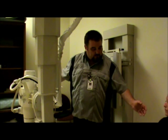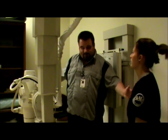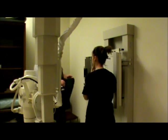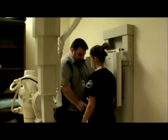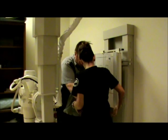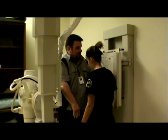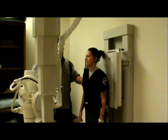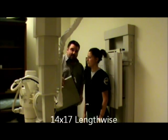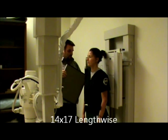Our patient is going to walk over here and we're going to have her stand. We are going to shield for the erect abdomen. Our film size is going to be a 14 by 17 and it will be lengthwise.